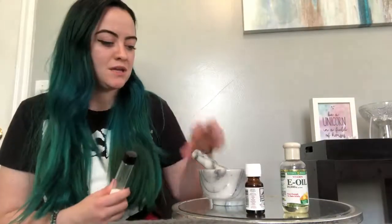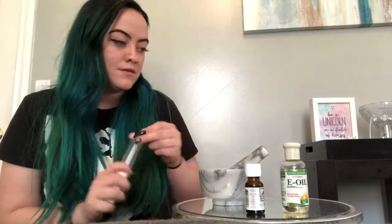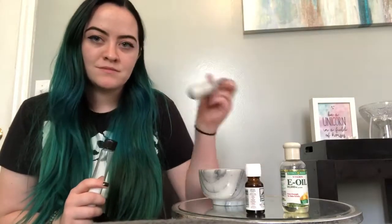Moving on, the next thing we're going to use is salt. This is more for your body, but if you grind it up fine enough you can use it for your face. I really recommend using cane sugar for your face, but this works too if you grind it up enough. So let's begin — I'm going to use my little grinder.